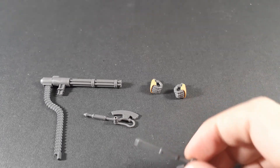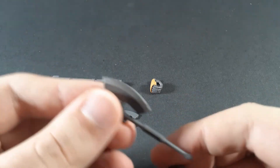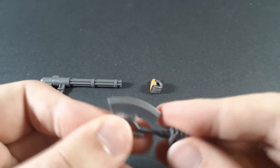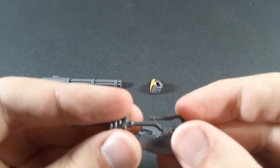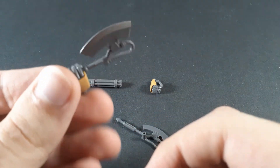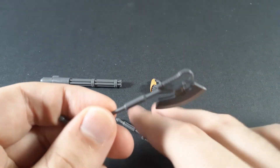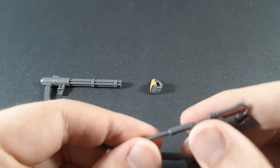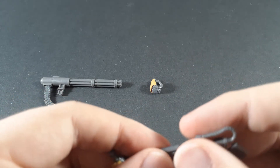Moving on, the half cannon does share some runners, obviously, with the other Zakus, so you do get both forms of the Heat Hawk. If you watched my Red Comet review — which you should have — you'll notice that I've painted each of them in the two different activated forms of the Heat Hawk. However, the grey plastic used on both of them is different, which is slightly annoying.